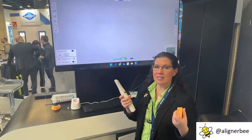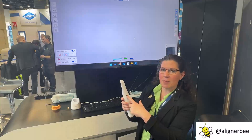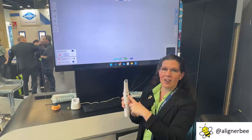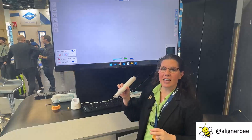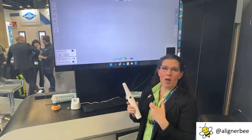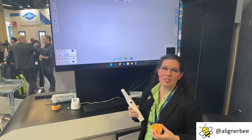I was excited to see with the new Allied Star they have an activation button both on the front and on the back side of the scanner, so that you can access it whether you're scanning for the mandible or if you flip it over to scan for the maxilla. The lower button will also let you switch between the arches in the software as you're scanning.